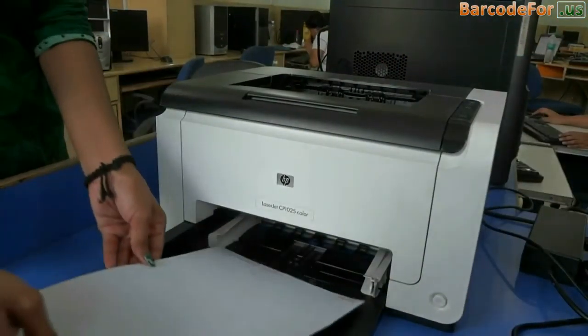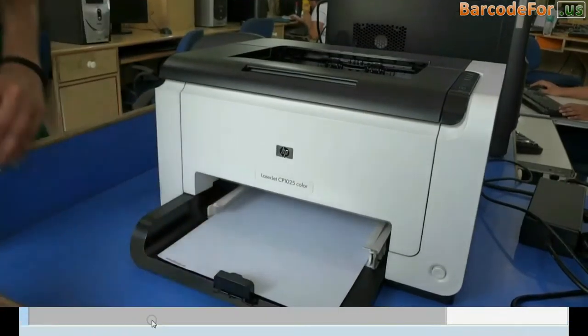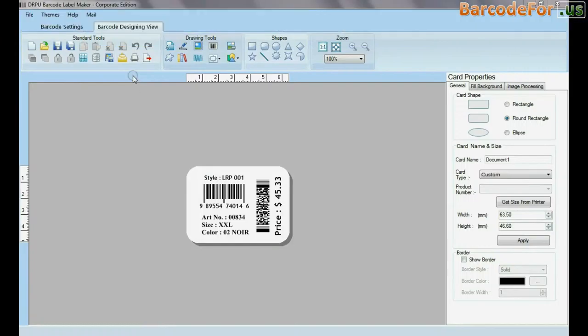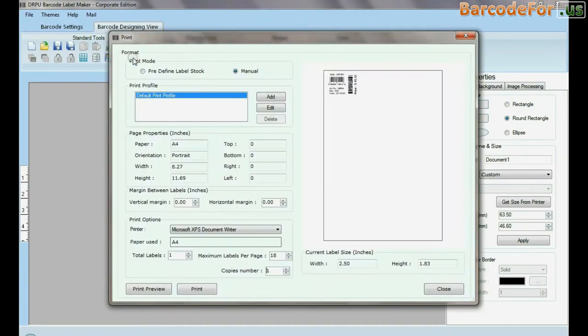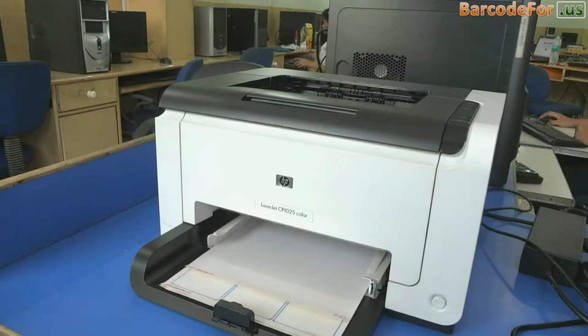Put the sheets in the printer. Design the barcode that you want to print. Now go to print and change the printing settings or coupling to match the sheet label dimensions.